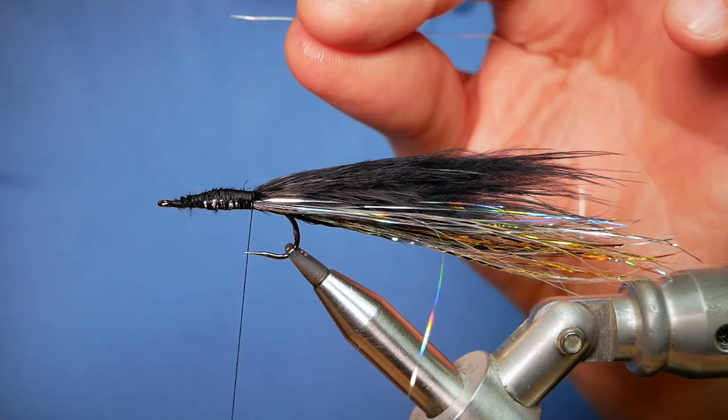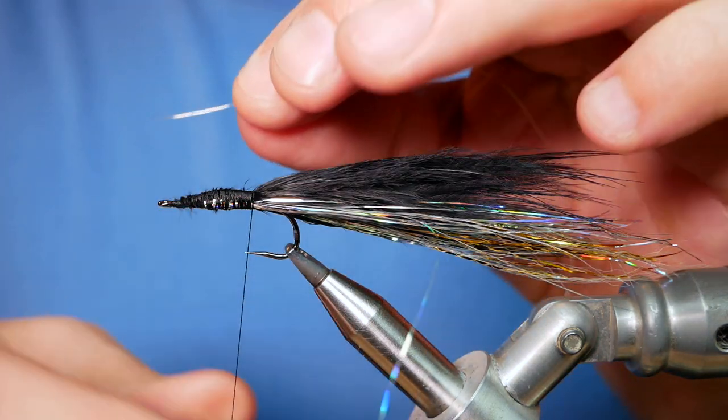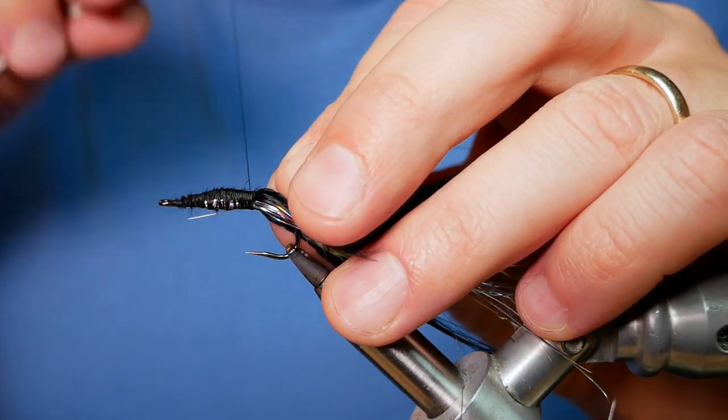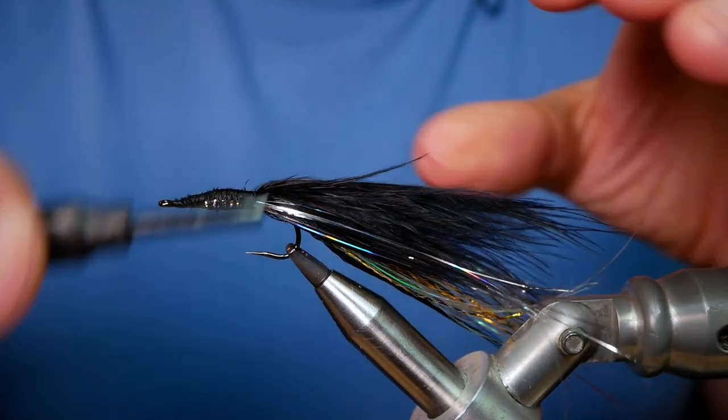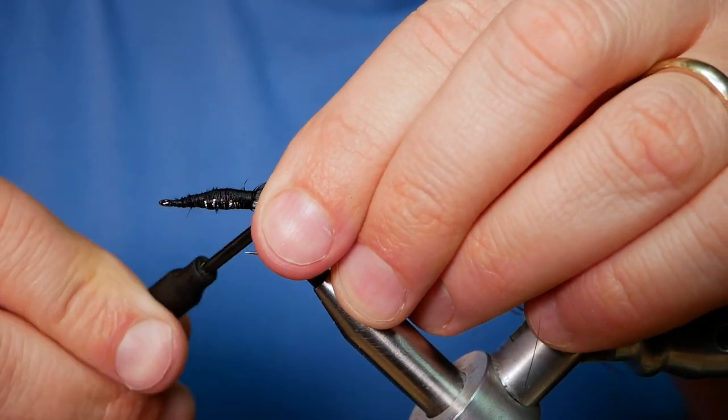Next we're going to tie in a wire rib. What I've got here is just a medium silver wire. I'm going to catch that in the length of the body and then come all the way back.